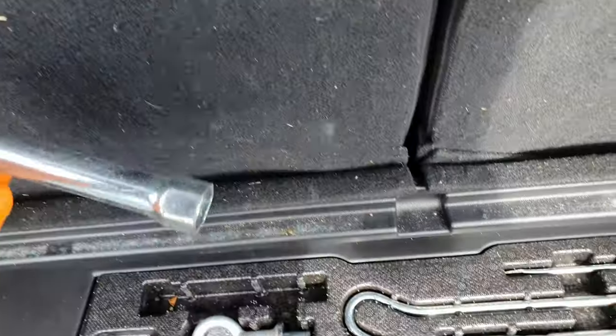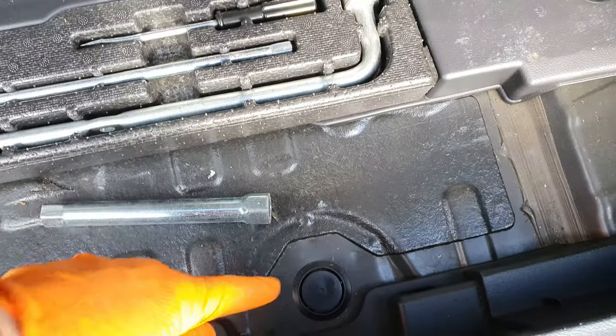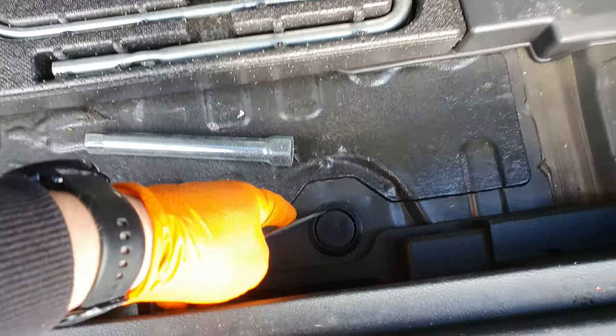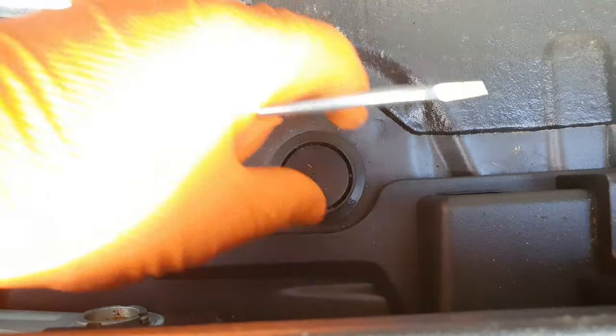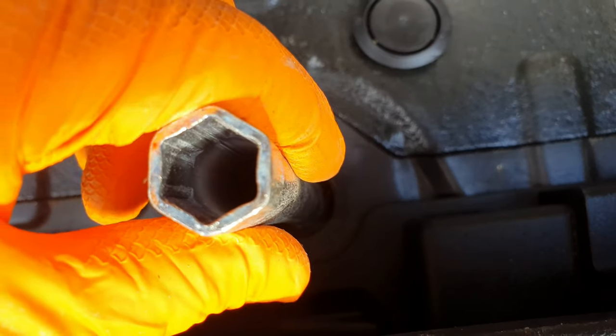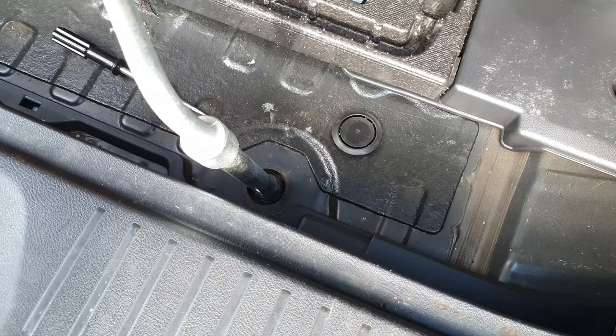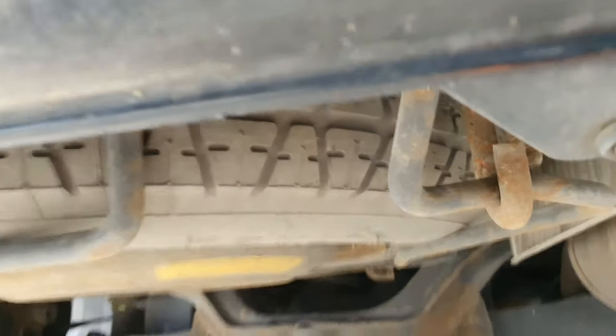Then this part here is for what's in here. To open that, you need your screwdriver - put your screwdriver in like that and pop it open. This piece is an extension to go onto that. Then you use this, and when you turn that it allows the spare wheel to come down.